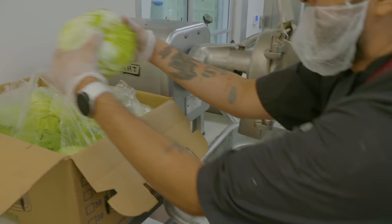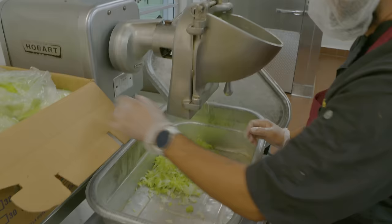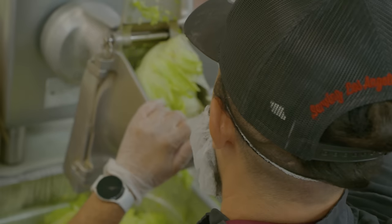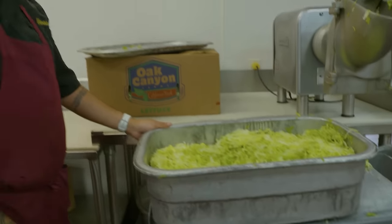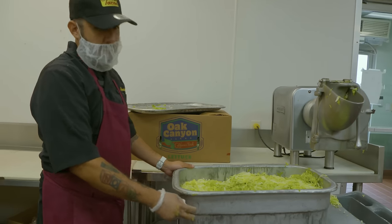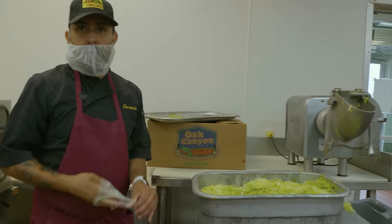Here we're going to chop up the lettuce. We do anywhere from four to eight pieces a day, depending on the day. We wash it, put it back in clean containers, and then take it to the restaurant later on in the day.